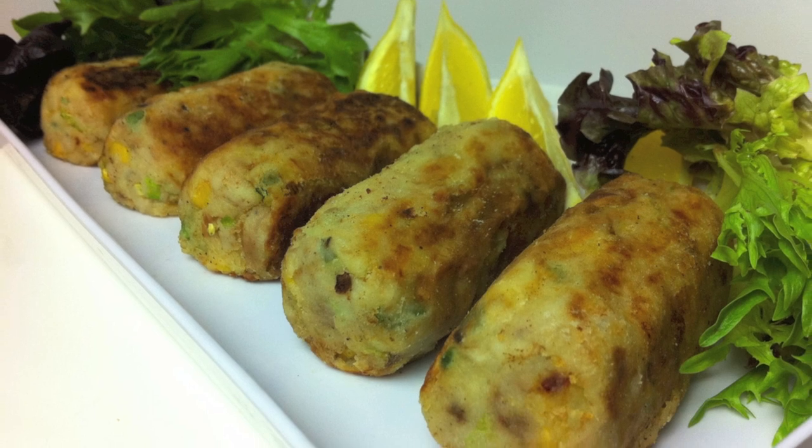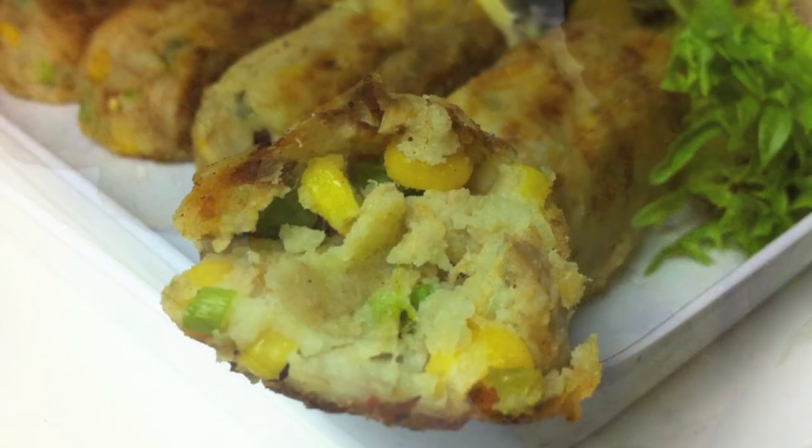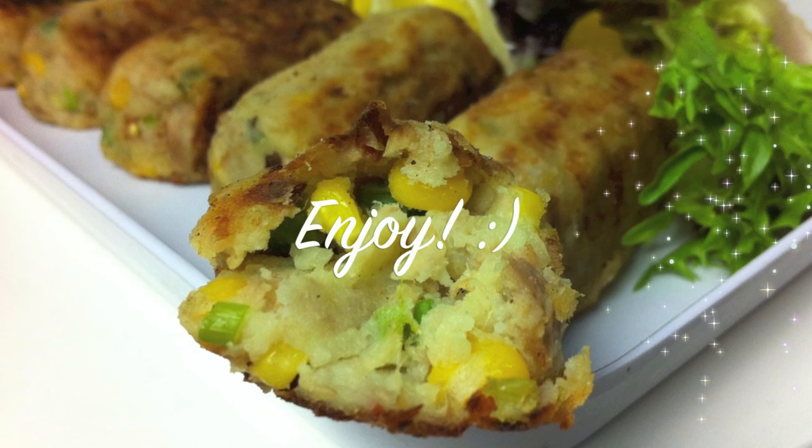Crispy on the outside and lovely and fluffy on the inside — these delicious croquettes would be a perfect idea for lunch or brunch. Delicious! Now just like the frittata, you can really put whatever you like in these. You're only limited by your imagination and what you've got in the fridge. I really hope you enjoy that recipe and give it a go. Thanks again for joining me — have a wonderful weekend and I'll see you all on Monday.